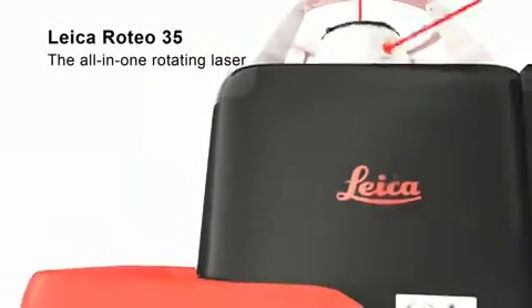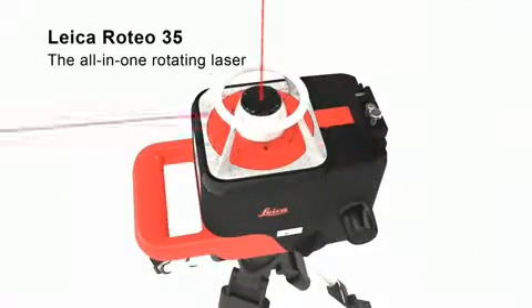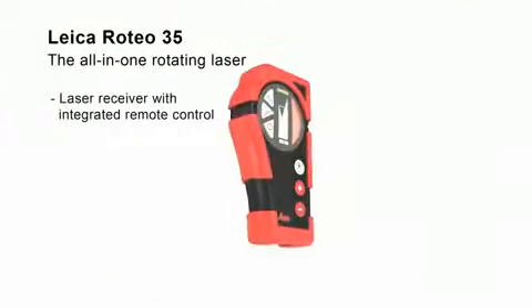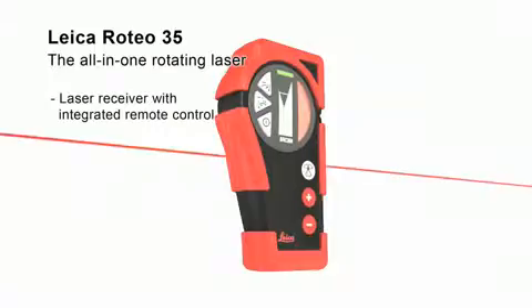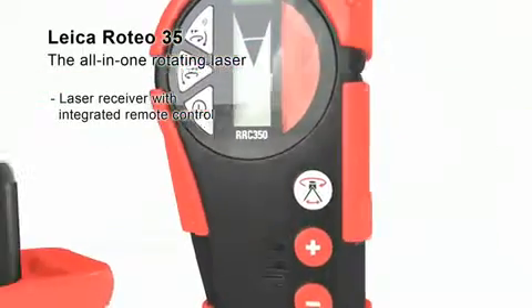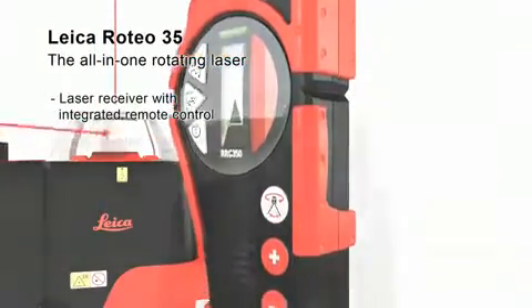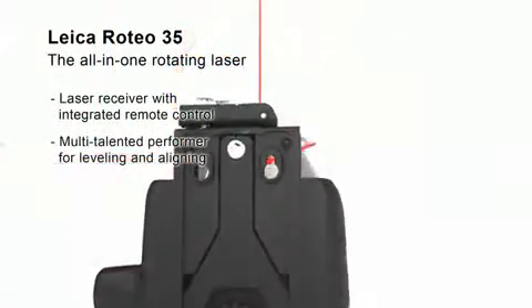The Leica Roteo 35 All-in-One Rotating Laser is the perfect partner for interior works. In combination with the Leica RRC 350 Laser Receiver, you have all the advantages of a laser detector and a remote control in one device.